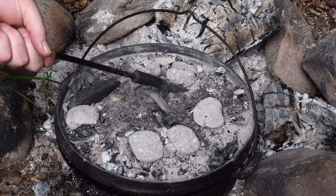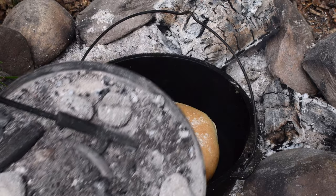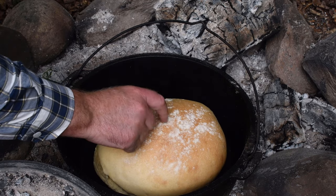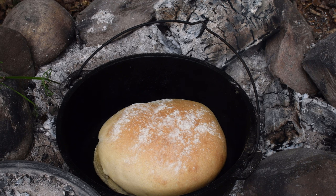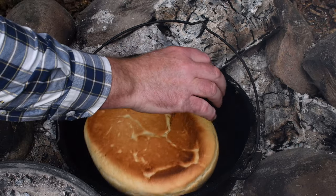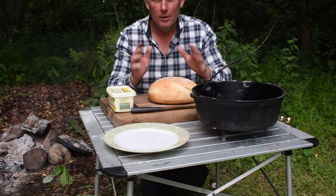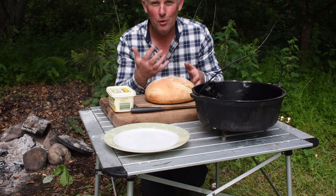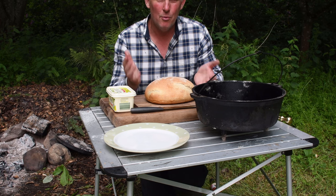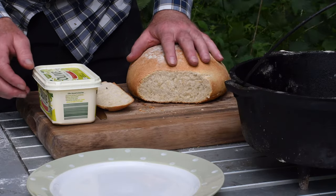I can smell it — a bit tricky to get the lid off. It doesn't seem too bad. I think that's done; smells divine. The thing about Dutch oven cooking: don't rush it — use your nose as well. I couldn't smell any burning during the cooking process so I knew not to check it. I've done bread before and smelt it burning, so you get to learn these things. And it's nice and springy.